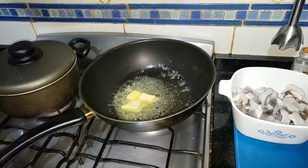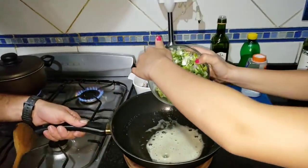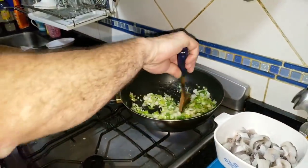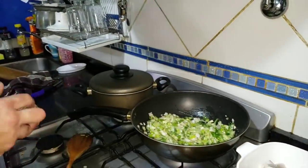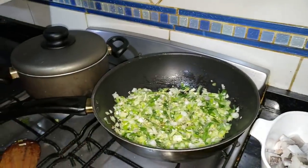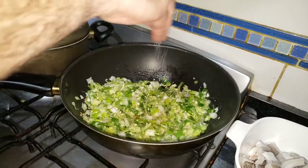Add it without fear. We're going to wait for it to melt a bit, for everything to get nice and hot. Then we'll start preparing the sauce. Once the butter is hot, we're going to add all the scallion. All of it. Be careful not to burn yourself. There it is. I'll stir it. Let's put it on the heat. We're going to let it sauté a little. Then we'll add some seasoning — a bit of dried garlic. This gives it a spectacular flavor. And I'm only going to add salt and pepper.